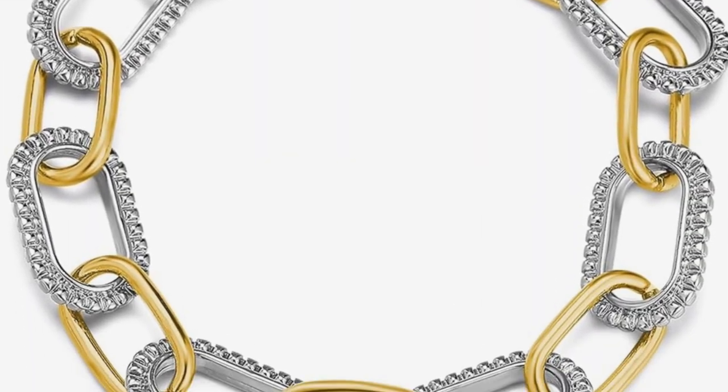Moving on to the last set of bracelets — these are a dupe for the David Yurman bracelets and I have four of them. I have the gold cable bracelet with little crystals at the ends, then I have it in silver, and then I have it in mixed metals — silver and gold together — because I love to mix metals. And then I also have the mixed metal chain link bracelet, which I can wear alongside any of those others.